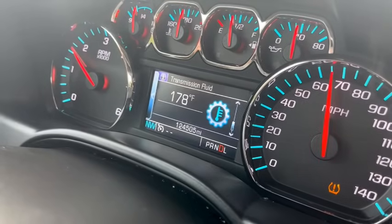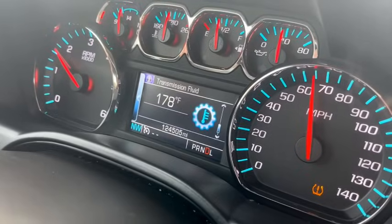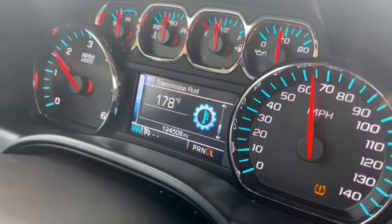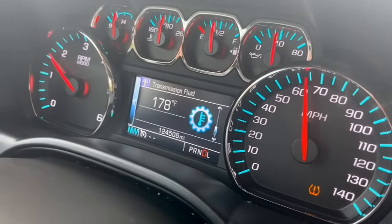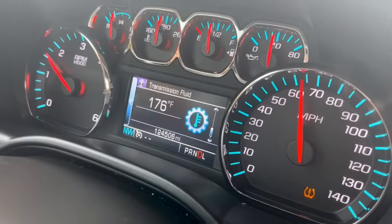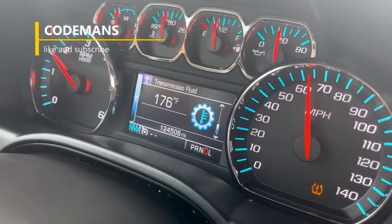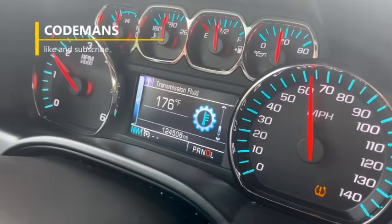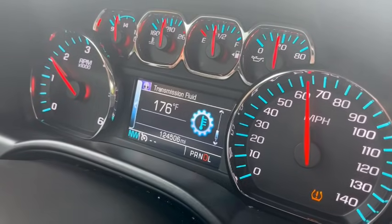I'm shooting this video because people ask me how much their transmission temperature is going to drop, and they don't realize what this system does. What it does is hold the temperature right on the border of 190 degrees, and that's just a little too warm. It'll start destroying things by staying there for long periods of time. Now we're down to 176 degrees.